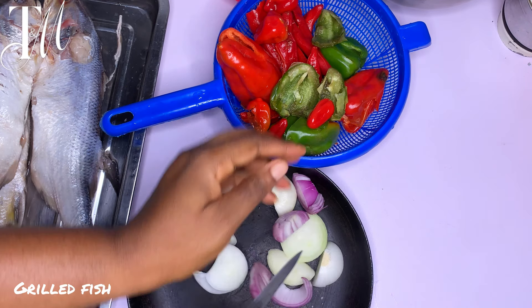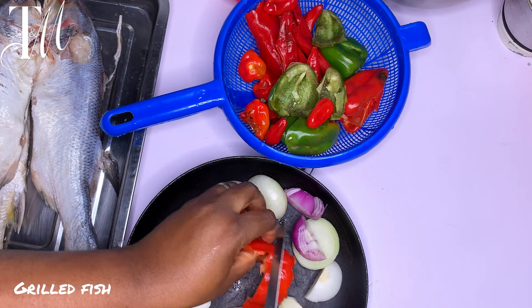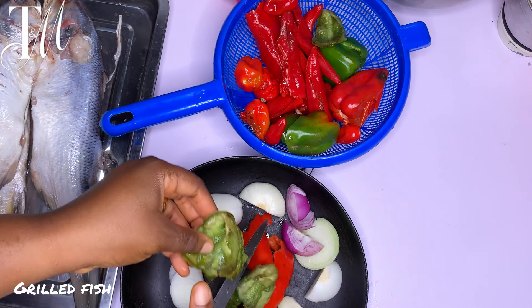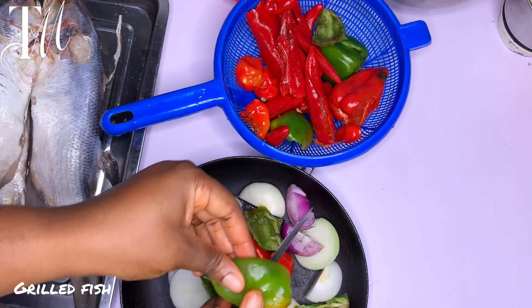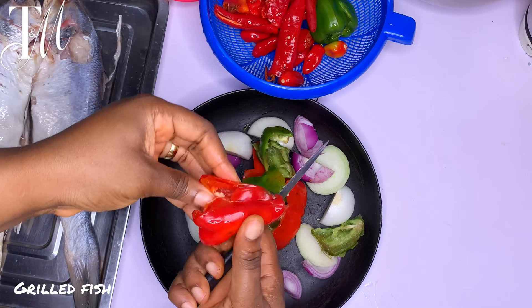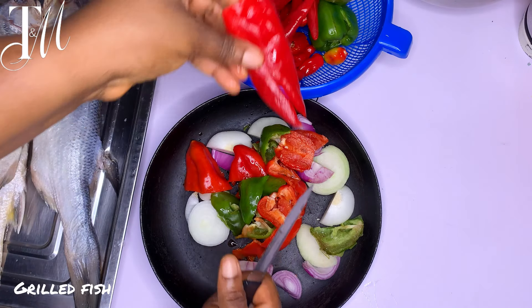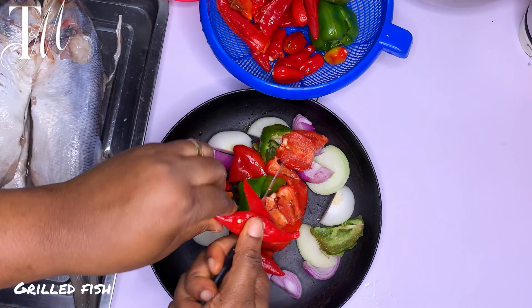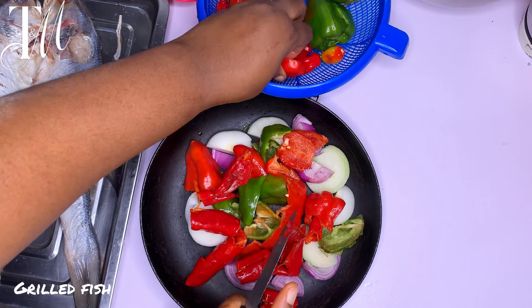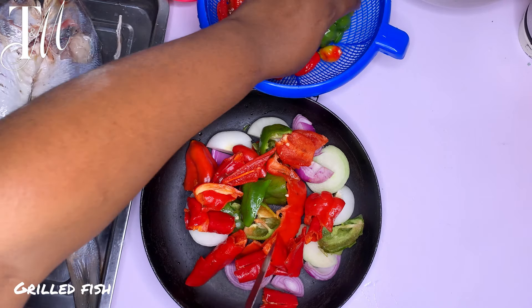The good thing about this recipe is that this particular marinade can be used for any fish of choice — you can even use it for chicken. It's so good and well put together. If you're not going to watch anything else, just watch the making of this marinade. I'm using a pan method today instead of the oven since I don't have a lot of time.